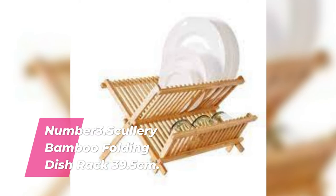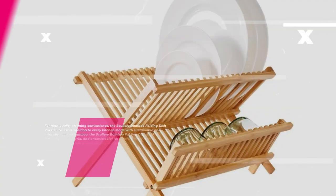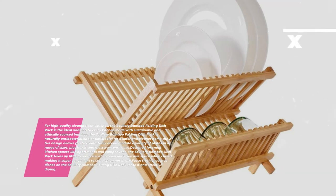Number 3: Scullery Bamboo Folding Dish Rack. For high-quality cleaning convenience, the Scullery Bamboo Folding Dish Rack is the ideal addition to every kitchen. Made with sustainable and ethically sourced bamboo, it is naturally antibacterial and antimicrobial for a safer and cleaner home. The two-tier design allows you to comfortably accommodate a variety of plates in a range of sizes.